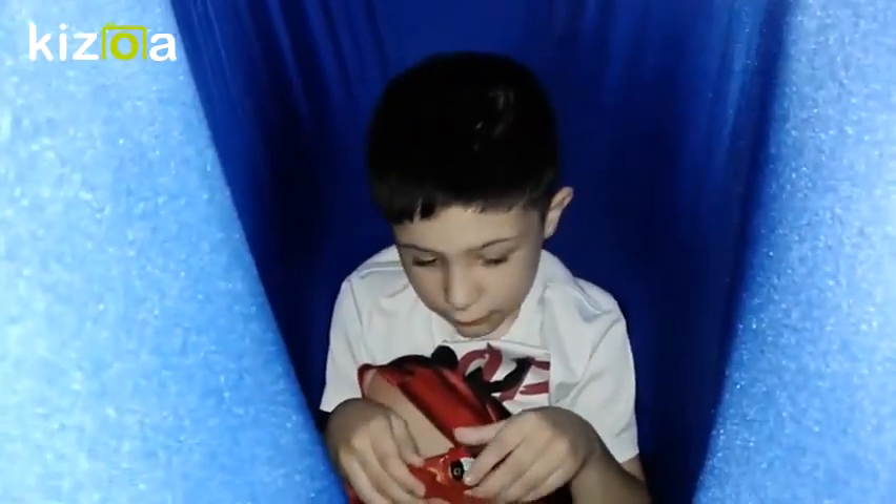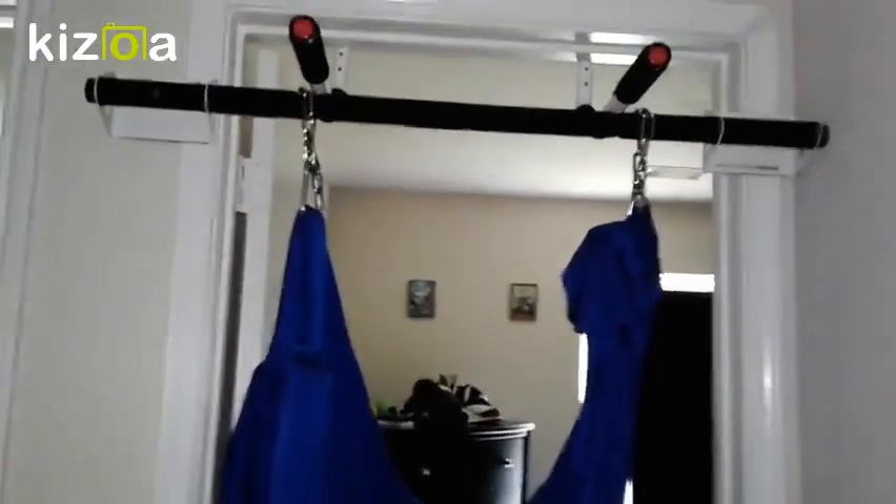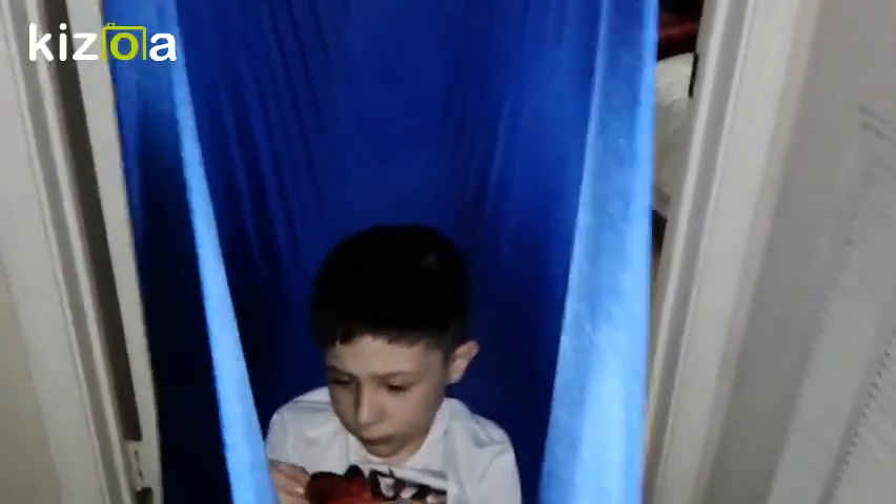We just hung it up just like so, wrapping the chains right around here onto the bar. These bars usually say they can hold up to 150 pounds, so he's quite under that range. We egg-drop him in there just like that. I do the same thing I showed you downstairs — swing front to back or side to side, then bounce him up and down. That little box on his dresser in the background is a sound machine that plays ocean waves right now, and he just loves this — we'll sit, swing, and relax.